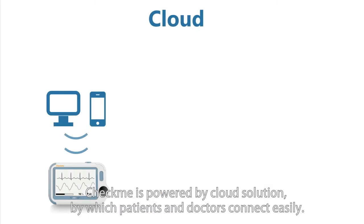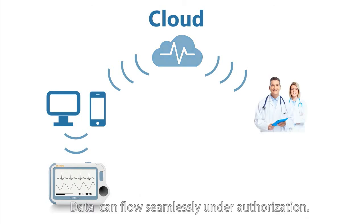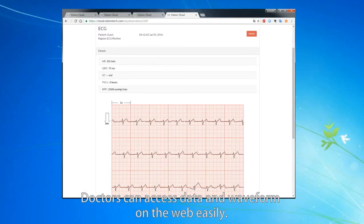CheckMe is powered by a cloud solution, by which patients and doctors connect easily. Data can flow seamlessly under authorization, and doctors can access data and waveforms on the web easily.